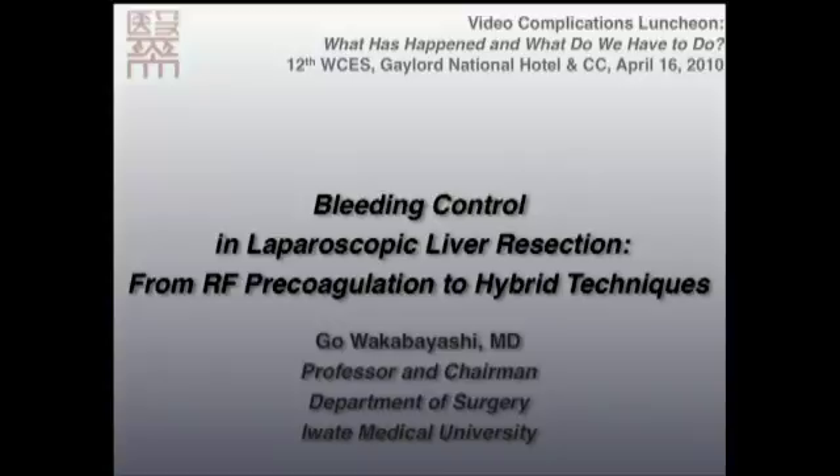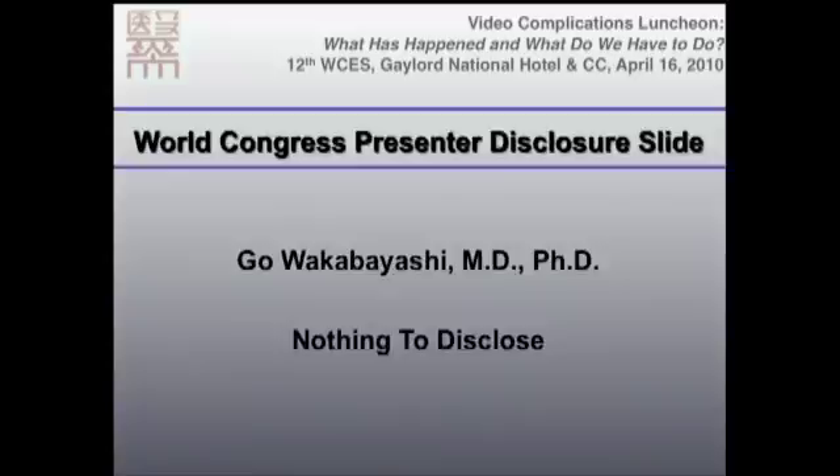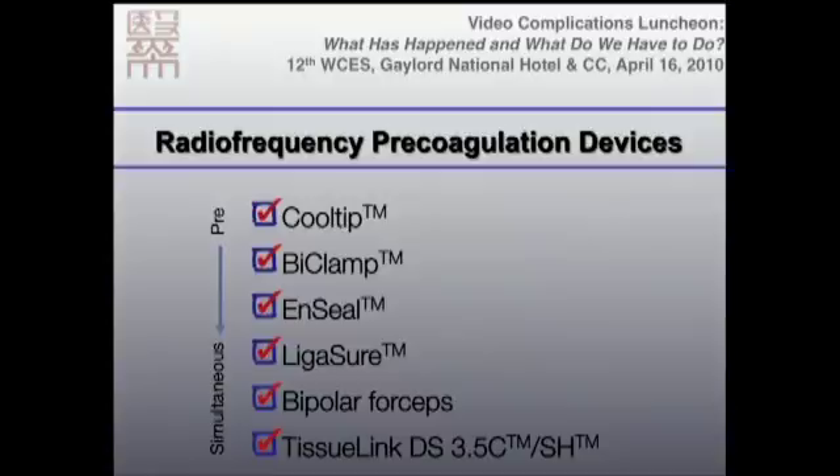Bleeding control is an essential element for this procedure. I'm in charge of the laparoscopic liver section. I'm going to talk about radiofrequency precoagulation and also about the original procedure called the hybrid technique. There are many energy devices ranging from cool tips, biclamps, steel ligature, bipolar forceps, and tissue links. These are radiofrequency precoagulation devices — even though we say precoagulation, sometimes this is used simultaneously while we dissect the liver.